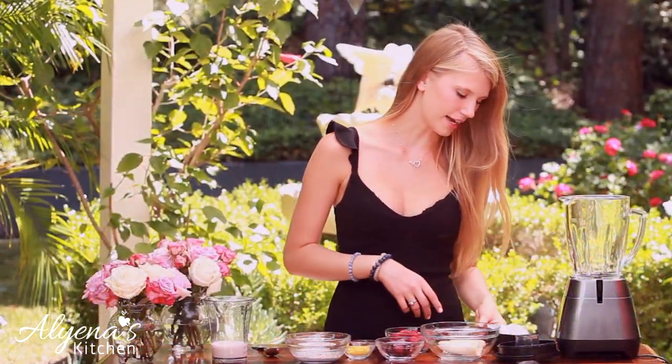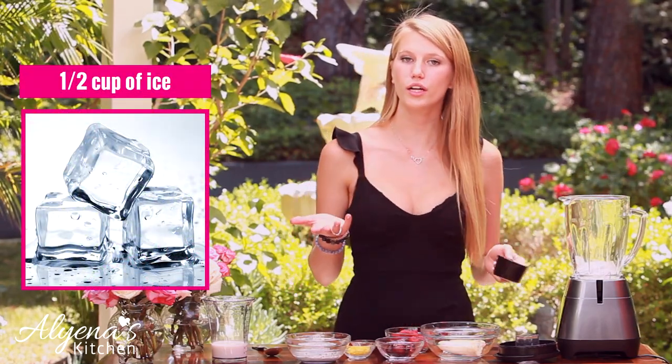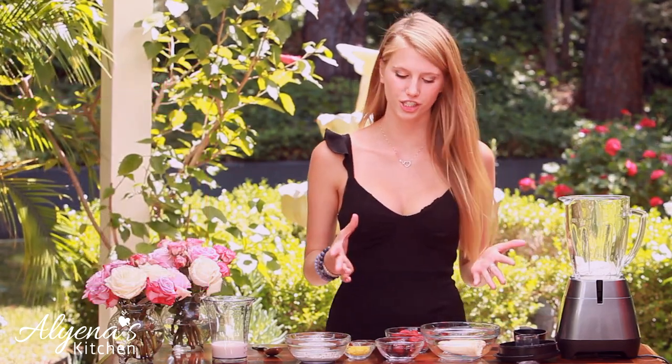The first thing I'm going to do in making my smoothie is add my ice to my blender. Today I have about a half a cup of ice, or if you're using frozen fruit then you don't need ice, but today I'm using all fresh ingredients.